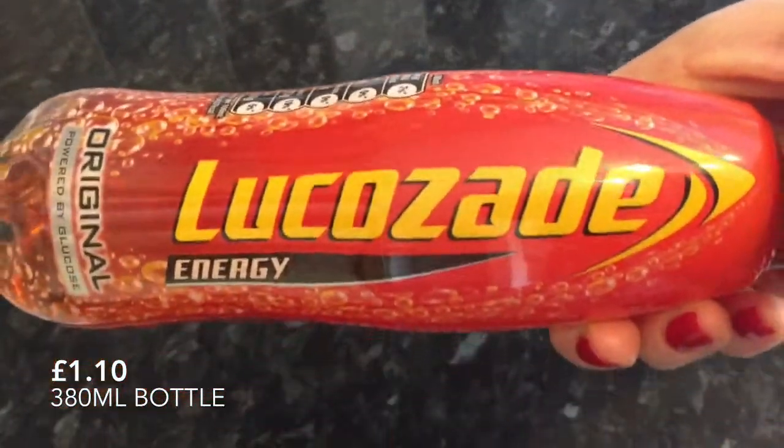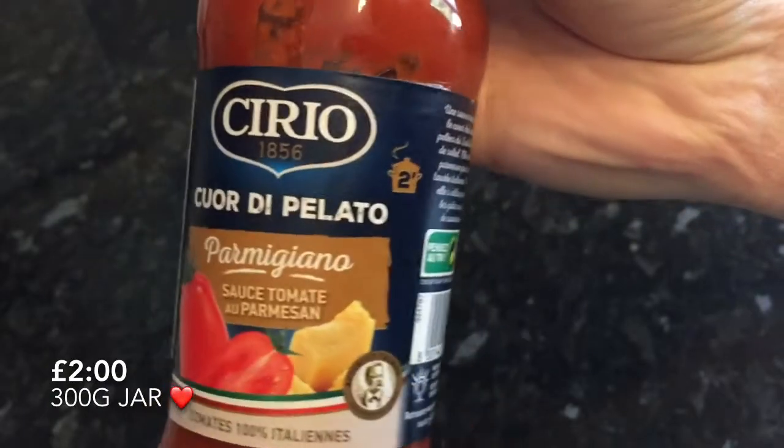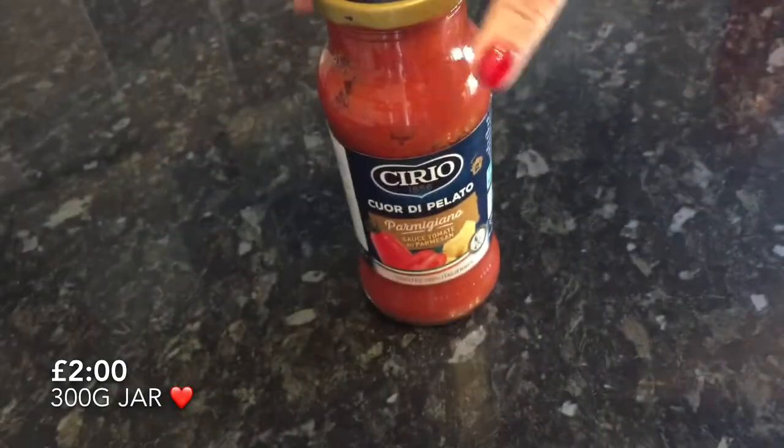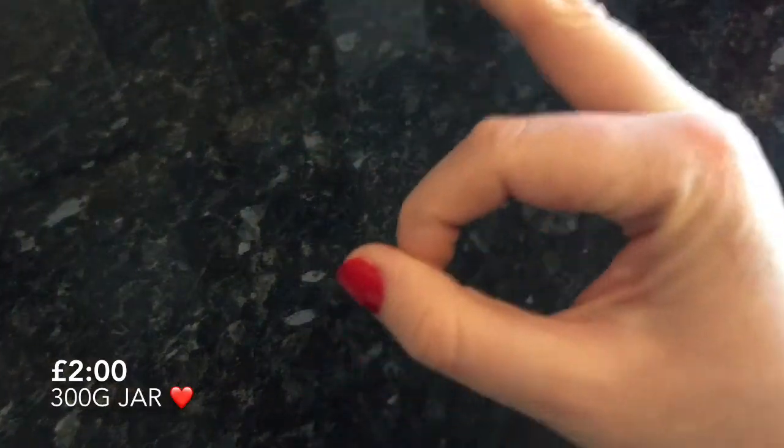The next thing I pulled out was this Lucas Aid. I've gone off it again — I didn't like it for years, then I tried it in a box and liked it, and now I don't like it anymore. One of my favourite things in the box was this jar of pasta sauce. Last month I think we got the other flavour, but this month we got the tomato parmesan flavour which I prefer. It was lovely just tossed into some pasta — full of flavour, and at £2 I'm quite happy with that because it was really good quality.